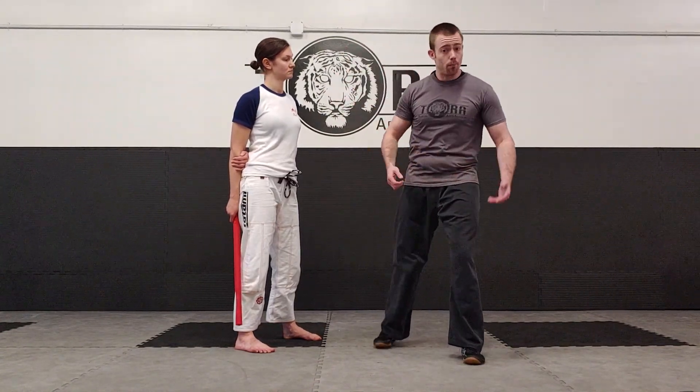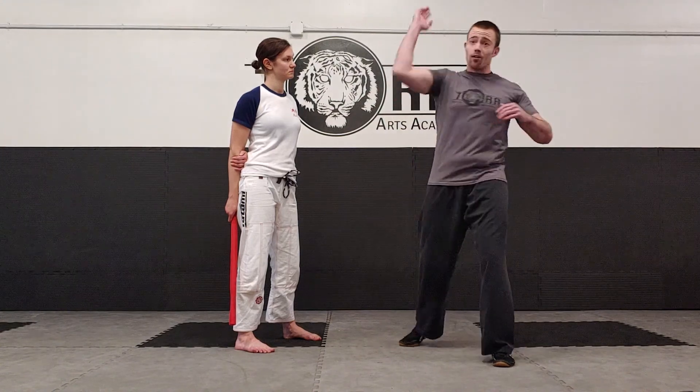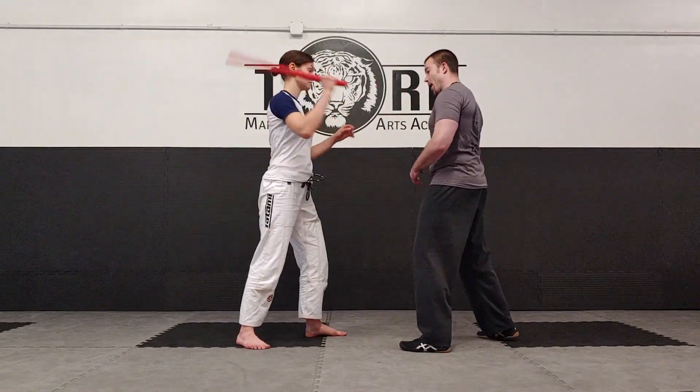The first attack is the angle one — a forehand diagonal. That's going to be your most common attack. Most people, being right-handed, will have their strong side back. Just like throwing a haymaker punch, the most common angle is that downward, inward diagonal attack. It's generally aimed at your head, neck, shoulder — this side of the body.